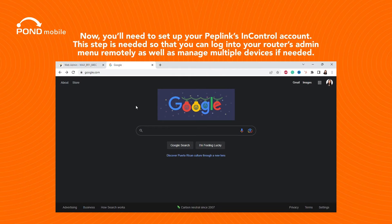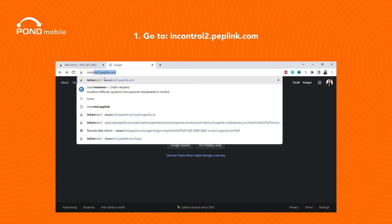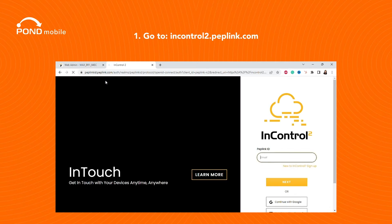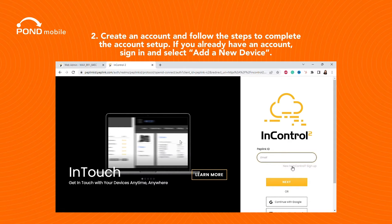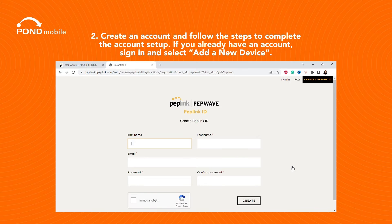Now you'll need to set up your Peplink InControl account. This step is needed so that you can log into your router's admin menu remotely, as well as manage multiple devices if needed. Go to InControl2.peplink.com, create an account, and follow the steps to complete the account setup. If you already have an account, sign in and select Add a New Device.